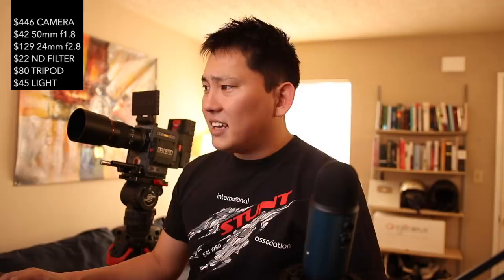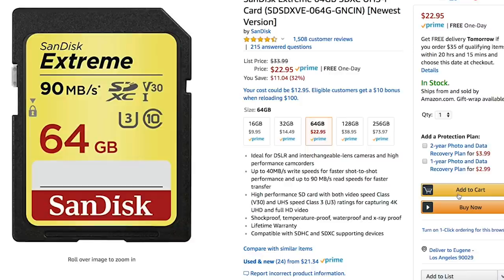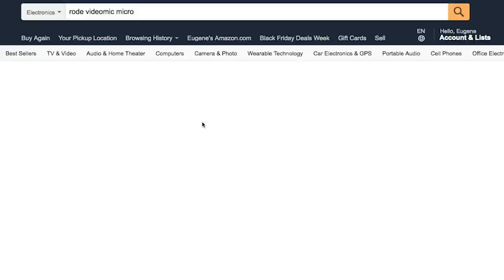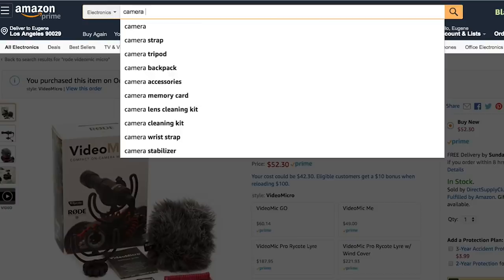We're gonna need an SD card — let's get a 64GB card. I generally like to get the highest size so I can throw it in the camera and never worry about it. Get SanDisk — I've had a lot of issues with different memory cards. 90 megabytes per second, 64GB, only $22. We're shooting HD so 64GB should be decent. Rode makes a pretty decent microphone for $52, so let's go with that.